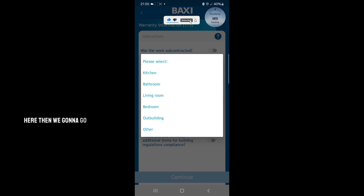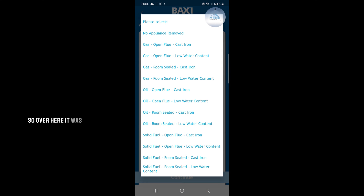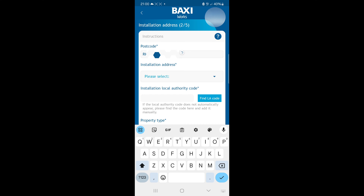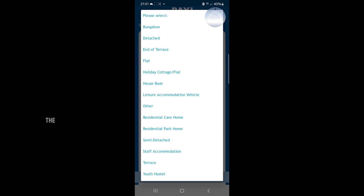Put in your details here. Then we're going to go with location — it's 'other removed appliance,' so over here it was a room-sealed appliance. For the address, once you put in the postcode it will automatically find the addresses, and it will tell you the installation local authority. The type of property — I believe it's a terrace house — yes, there we go, terrace.